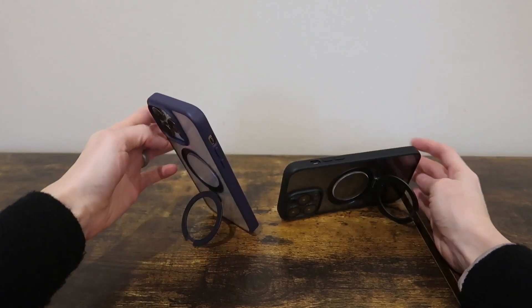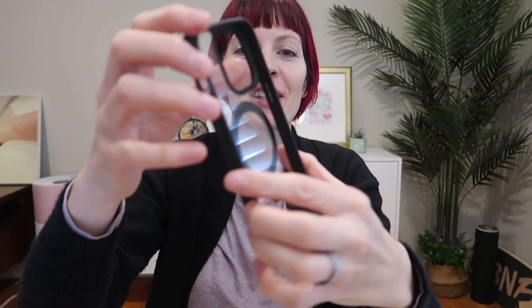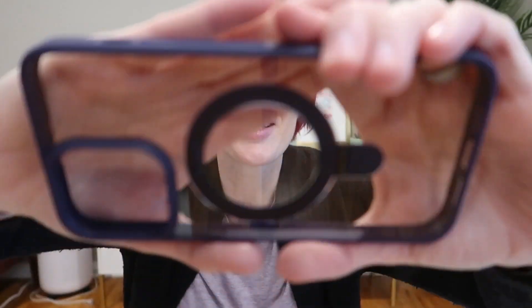I was just sent two iPhone 14 Pro Max cases from Vixie to review. These are clear MagSafe with a kickstand, so let's check them out. This is the black — it is clear with black lining on the magnet, around the lenses, all around the side. This is the purple. I like the look here.